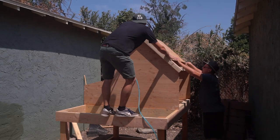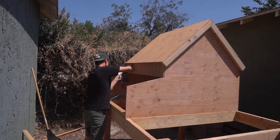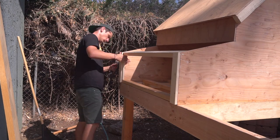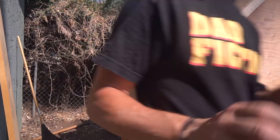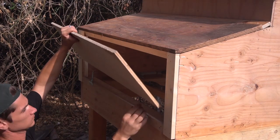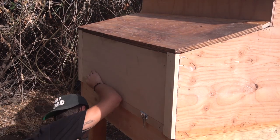I'm using half-inch plywood to sheet the top. I'm using a lot of scraps, so I'm just piecing things together as I find them. Brace it up, and I'm using 1x3s for the trim around the corners.